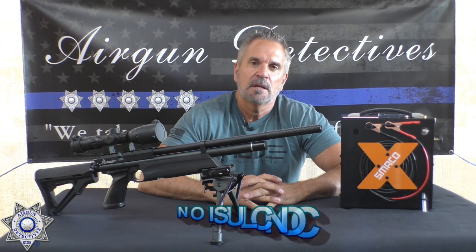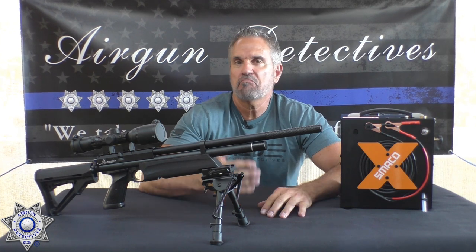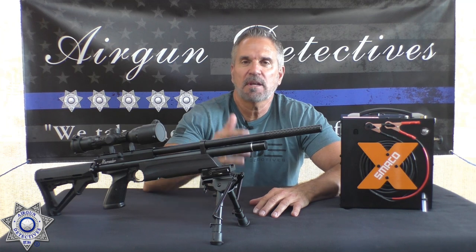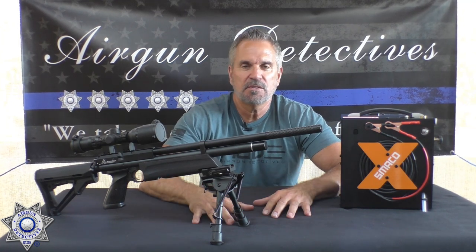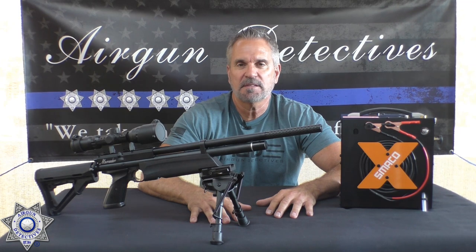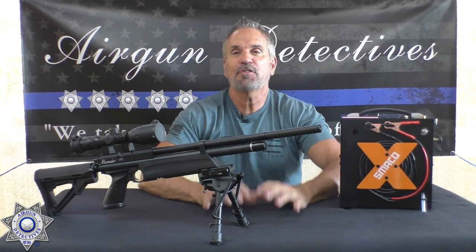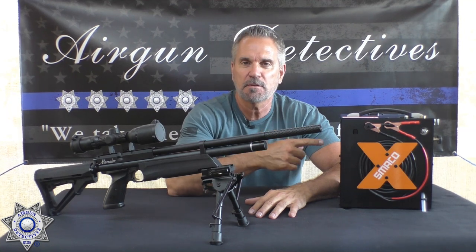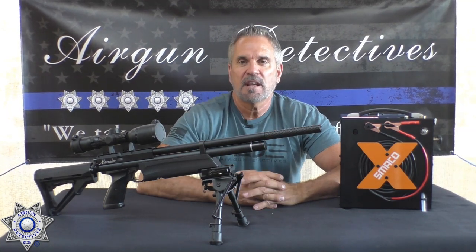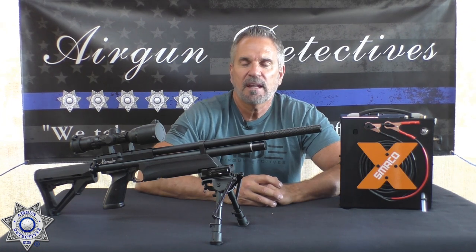So we showed you three air sources to fill your PCP: hand pumps, scuba or air tanks, and electric compressors. Which one is best for you depends on your shooting needs and your budget. Personally, I won't leave home without my Smaco. I like it because it's simple, it's compact, and I can hook it up to the truck battery when we're out in the field.